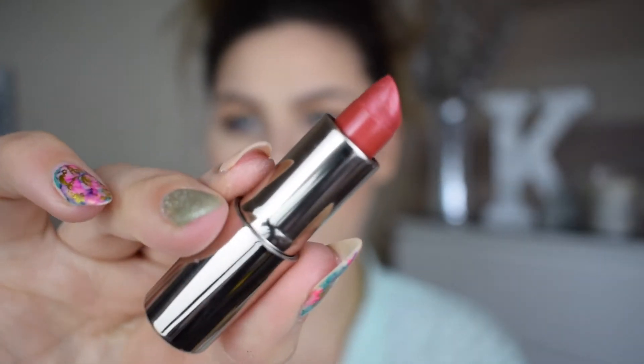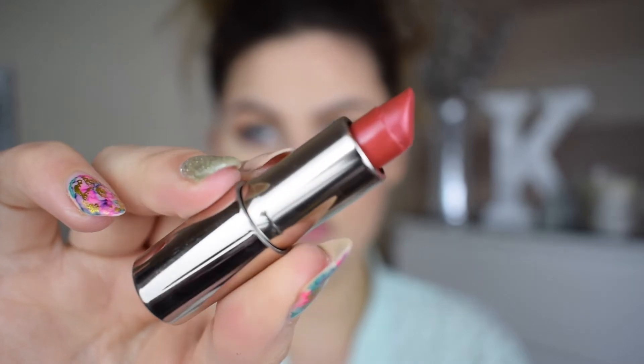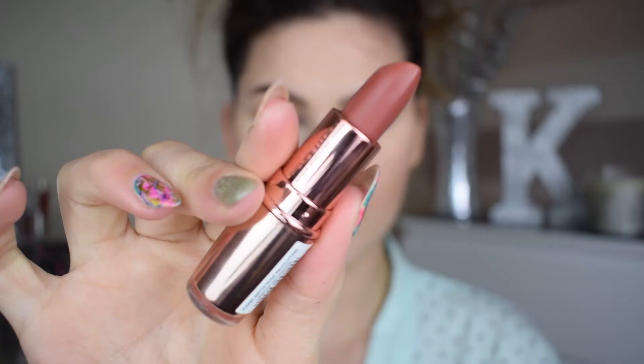Now going in with lipstick — this is a little lippy from Bare Minerals. I thought it was more orange but it comes out more red, so after having a look in the mirror I decided to change it. I'm using this lipstick from Makeup Revolution in the shade Inclination, which dulls it down and makes it a bit more orange, which is fab.